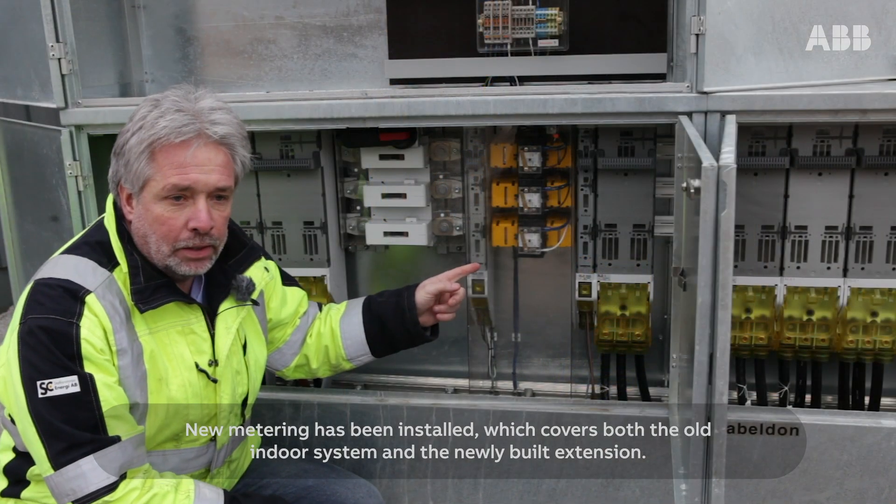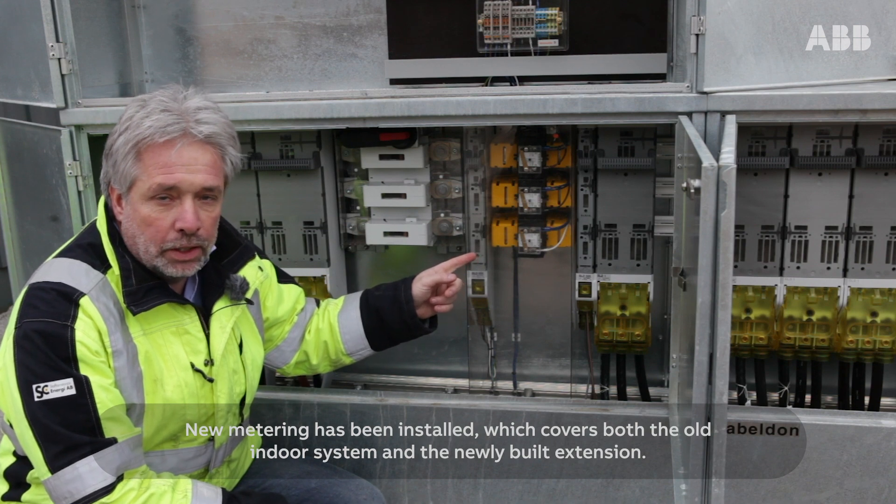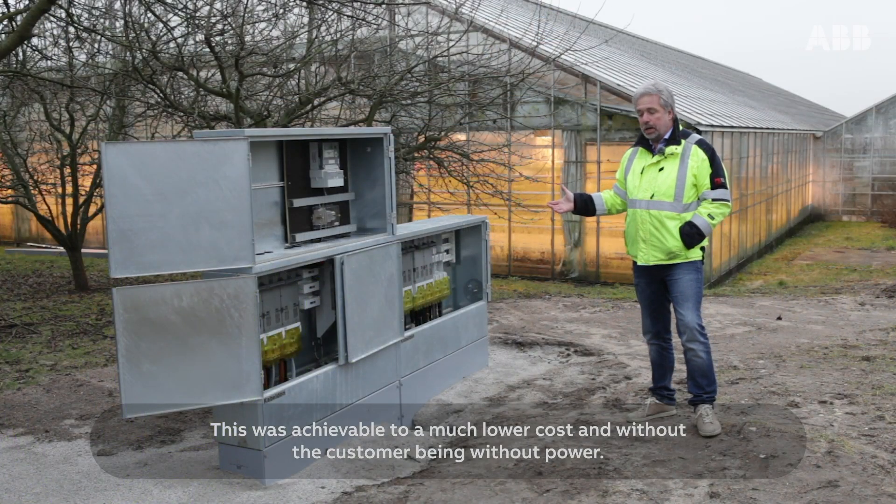New metering has been installed, which covers both the old indoor system and the newly built extension. This was achievable at a much lower cost and without the customer being without power.